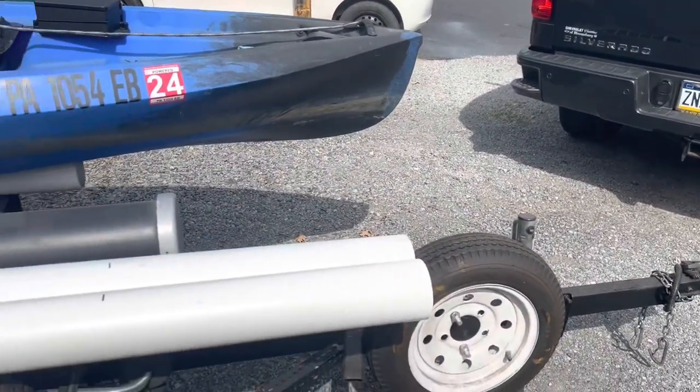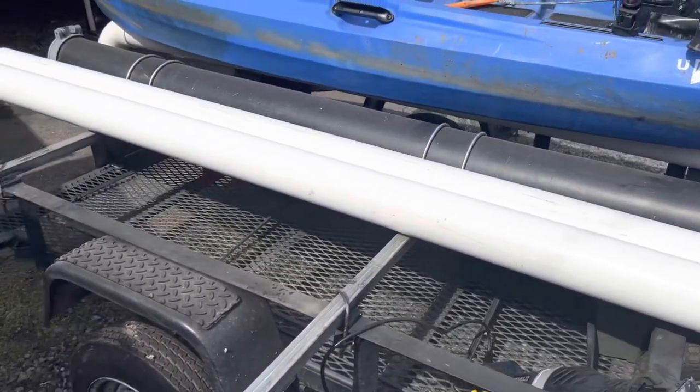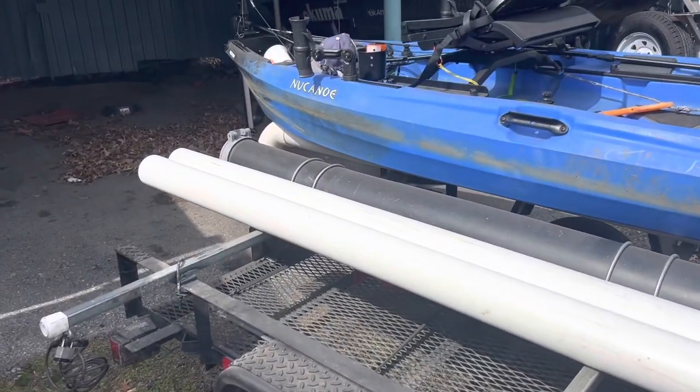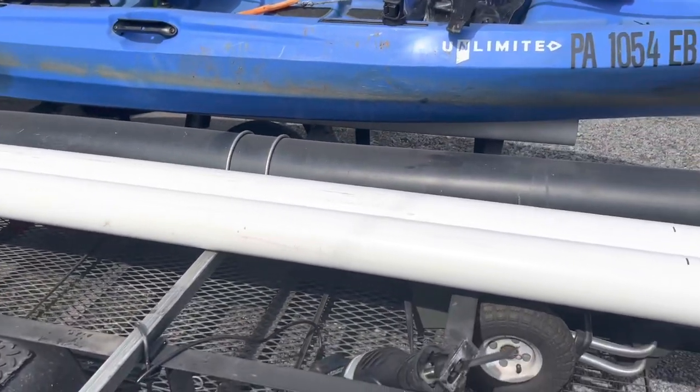What's up guys, Hosting in from Fish Yacker, welcome back. Getting ready for the 2023 season, just adding a cup of PVC four-inch tube runners to the kayak hauler here.